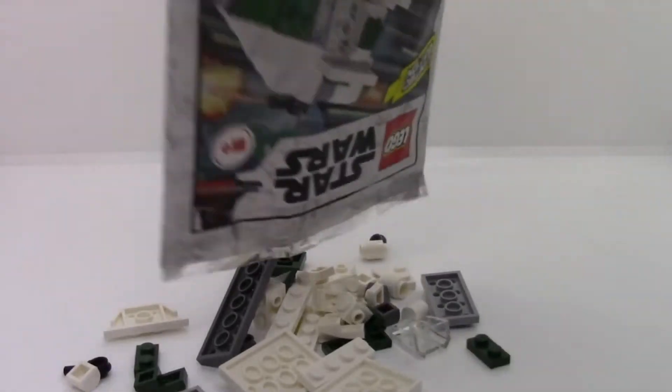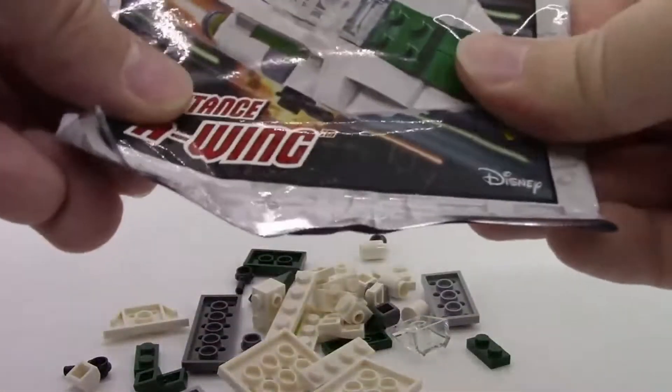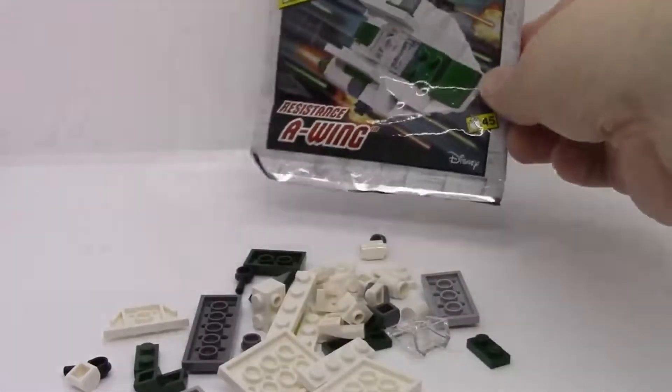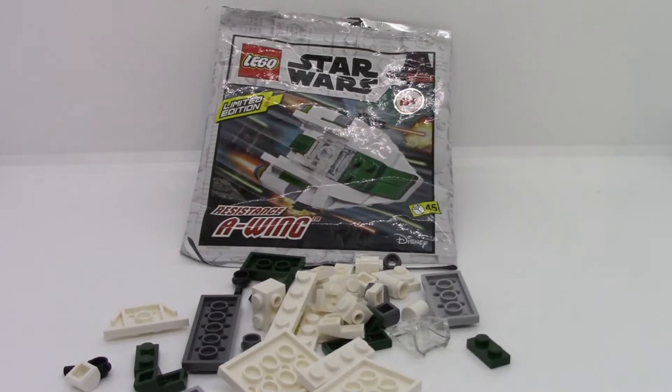Unfortunately, the instructions for these sets are actually in the magazine and not included in the package, so this might take a little bit of work to find on the internet. Let's get to building.